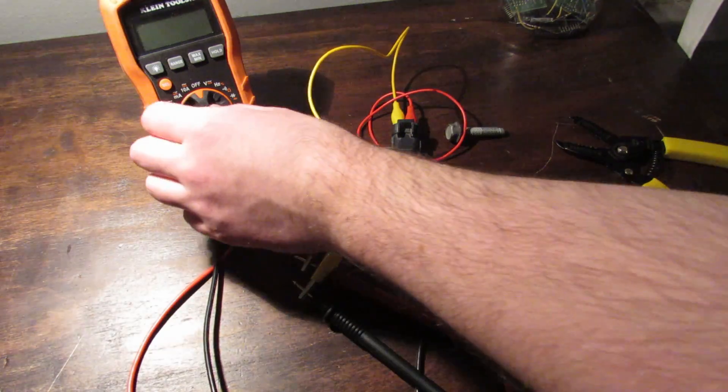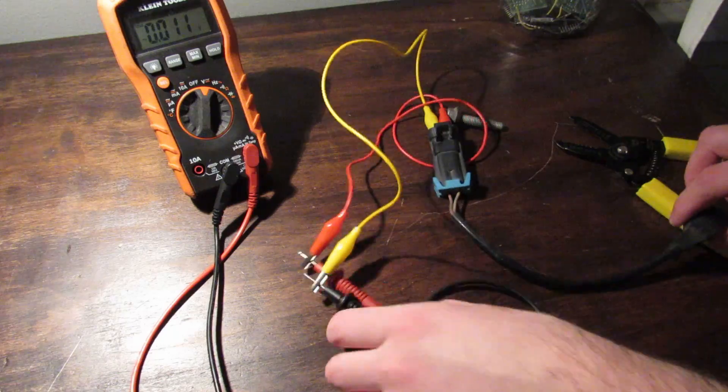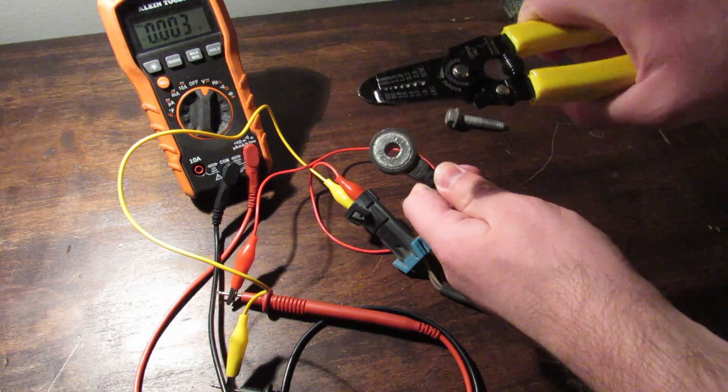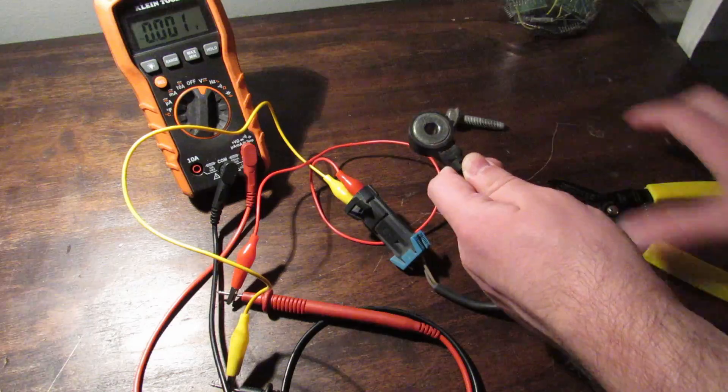You can test a knock sensor with a multimeter. Just set it to voltage and connect with alligator clips. Give it a good tap — I can set mine to max.